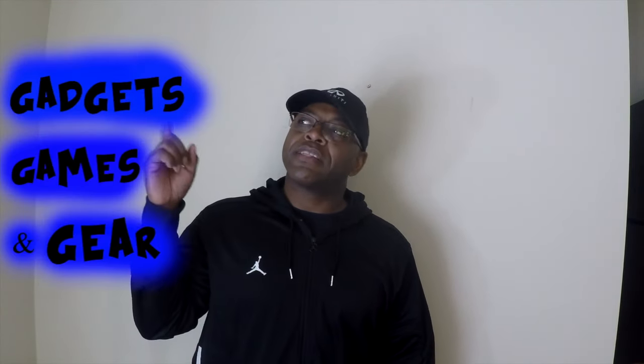So once again, your boy the Black Cobra with your gadgets, your games, and your gear. Make sure you hit the subscribe button. We're going to move on and do some other videos — this was the fourth in the series, and you should be able to check them all out on my channel.